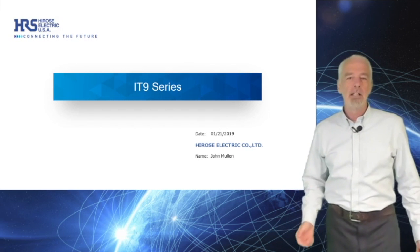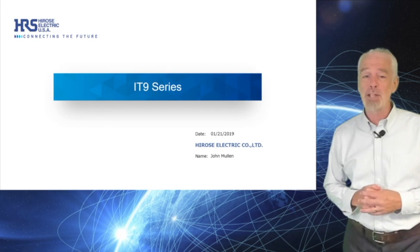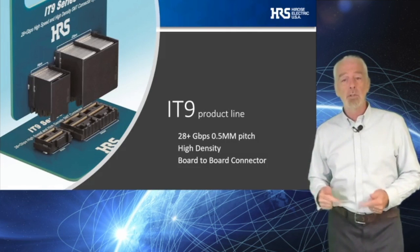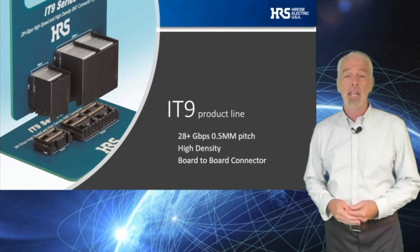Hi, I'm Bill McKillop, the Supreme Commander for the Technical Forces here at Hirose Electric USA. Today I would like to talk to you about the Hirose IT9, a right angle to vertical connector series we developed for high-speed, board-to-board applications.